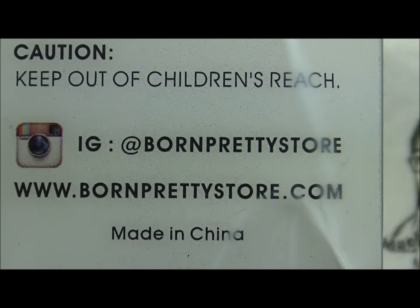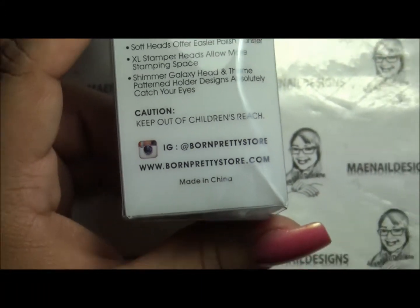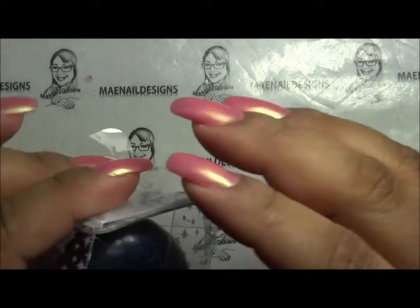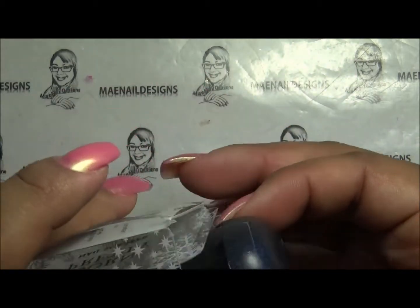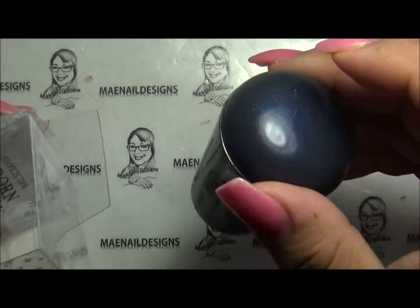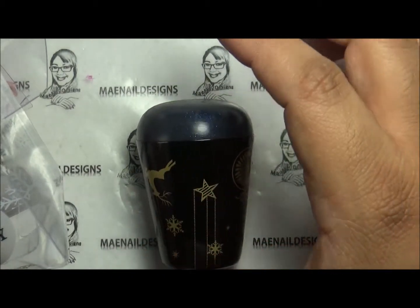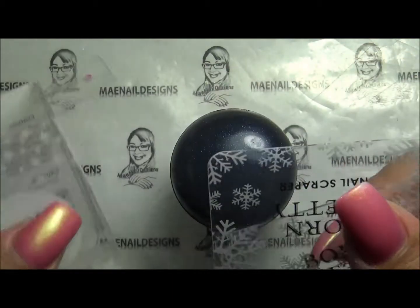This is Born Pretty Store's Instagram and their website. They are located in China, so you can expect about three to four weeks of waiting time if you order from them. It's a stamper with the jelly head and two scrapers in the box.